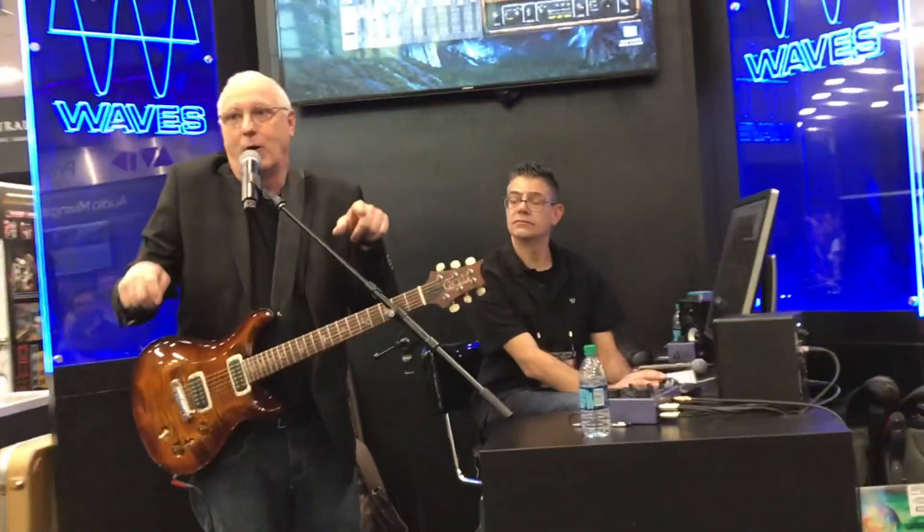They modeled it so well that when you turn the gain on the front of the amp up, the reverb is driven harder. They did it literally wire by wire by wire by wire. That's crazy.